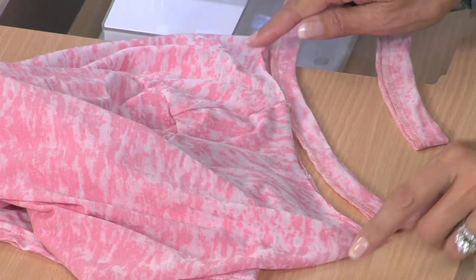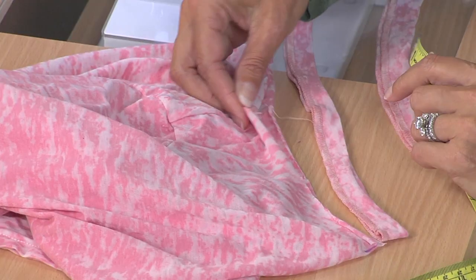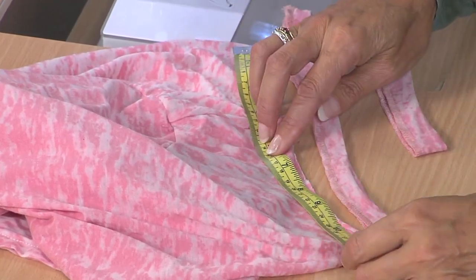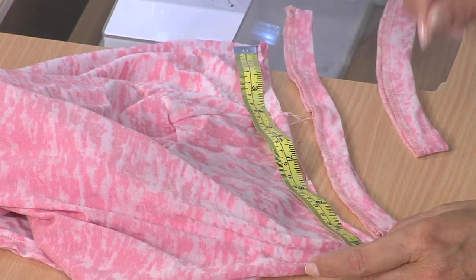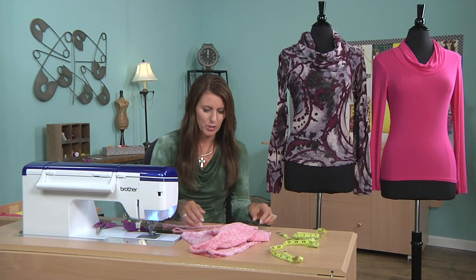The ideal neck band: I usually lay my shirt in half so there's the front and the back, without stretching, and just measure that neckline. Looks like it's about 11 and a half inches. Take away at least one inch — quite often I take away two inches, because it depends on how stretchy your fabric is.